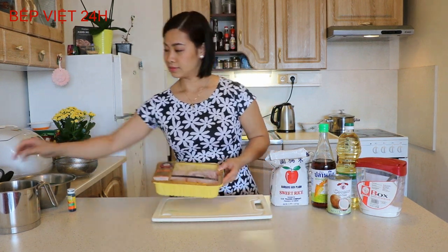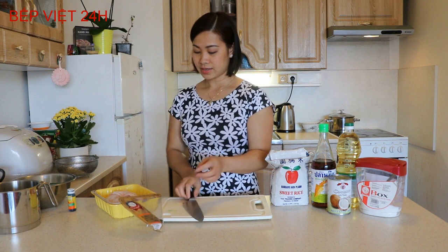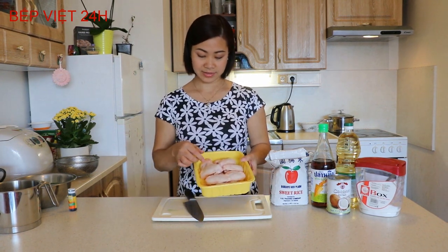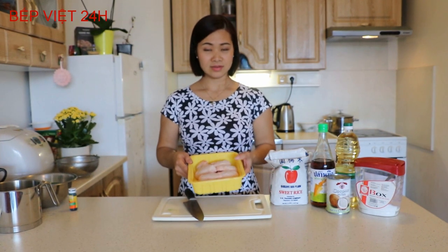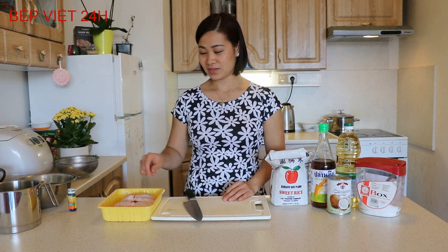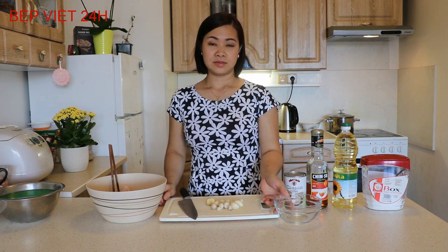Còn cánh gà các bạn sơ chế rửa sạch. Các bạn cũng có thể để cả cái cánh gà chiên, hoặc tách thành 3 khúc ra. Cái đoạn cuối nhỏ thì không lấy, các bạn có thể sử dụng 2 phần trên. Và bây giờ mình sẽ đi rửa phần cánh gà và sau đó sơ qua một chút, rồi chúng ta sẽ chiên phần cánh gà lên. Gia vị đi kèm cánh gà gồm có hành tím, tỏi và một chút nước mắm để ướp vào với cánh gà.